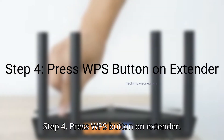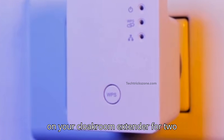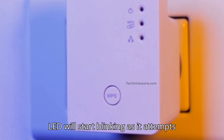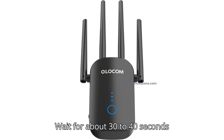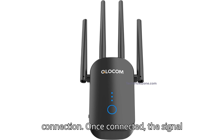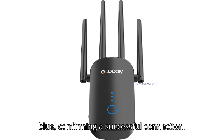Step 4: Press the WPS button on the extender. Within 2 minutes, press the WPS button on your Cloakum extender for 2 seconds and release. The extender's WPS LED will start blinking as it attempts to connect to the router. Wait about 30 to 40 seconds while the extender and router establish a connection. Once connected, the signal LED on the extender will turn solid blue, confirming a successful connection.